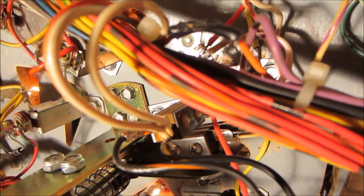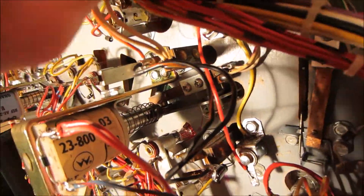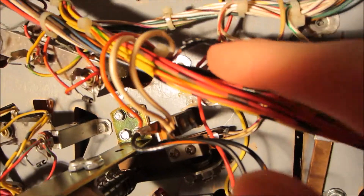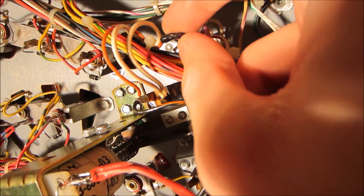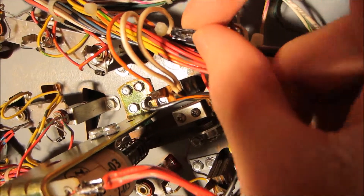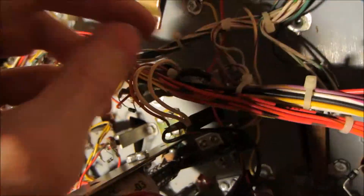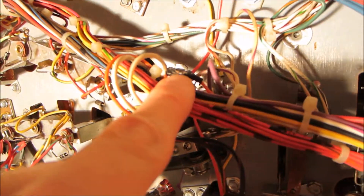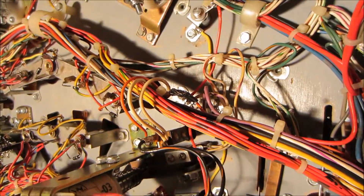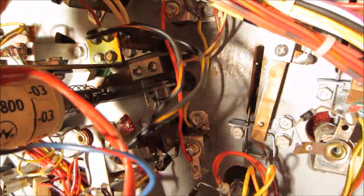It might be shorting out. I put the tape there because I did hit it with the soldering iron when I was unsoldering stuff. I might have also hit it when I was soldering the wires for the lamps — so that's twice it's been hit with the soldering iron. I'm probably just going to do a whole new thing for the orange wire there.